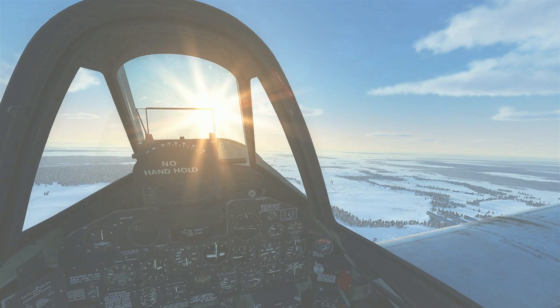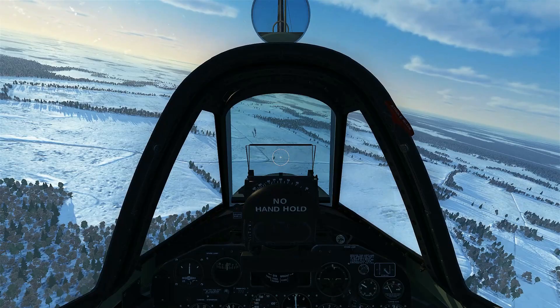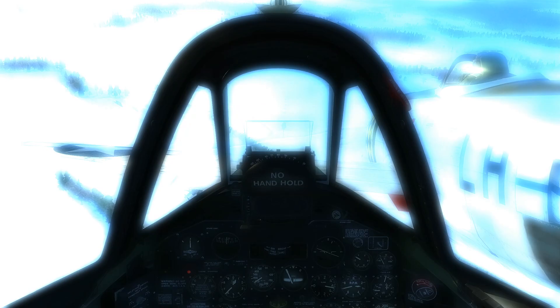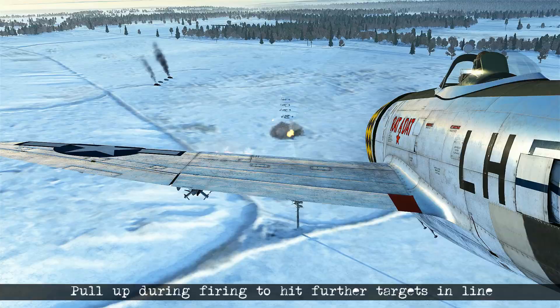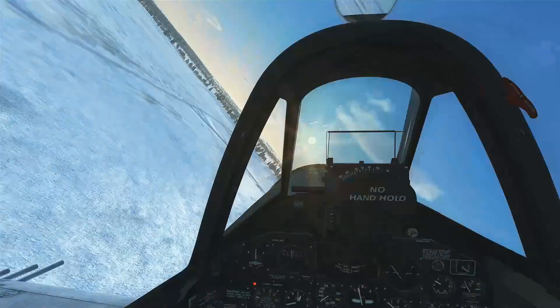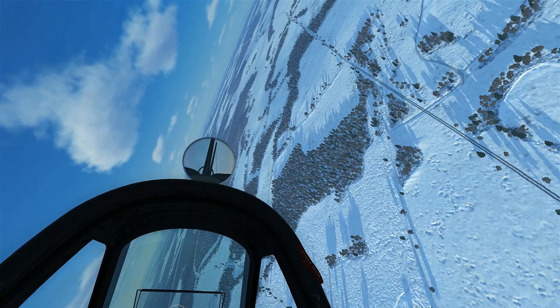After the recovery we set up at 1,500 feet again and line ourselves up to attack an entire row of artillery in one pass. Similar to the rocket technique, we line up on the first target closest to us, fire, then bring the nose up to hit all the other targets along the way before beginning recovery. We may not destroy every target, but the men running away tells you they're temporarily not going to be firing.